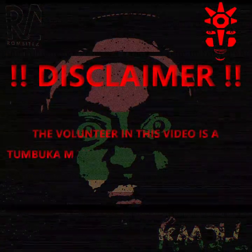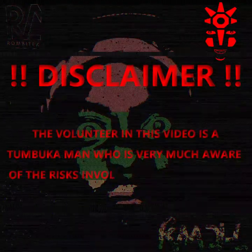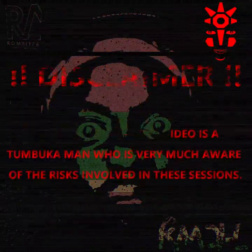The volunteer in this video is a tubaker man who is very much aware of the risks involved in these sessions. Do try this at home.